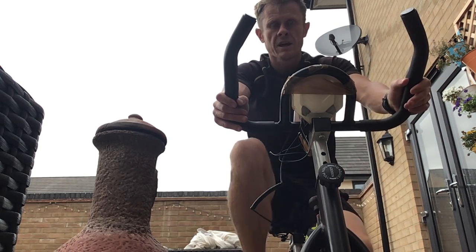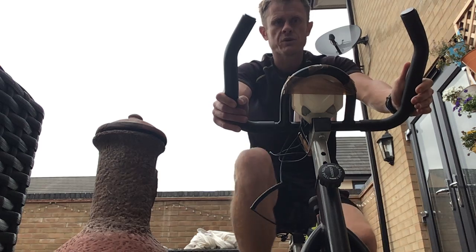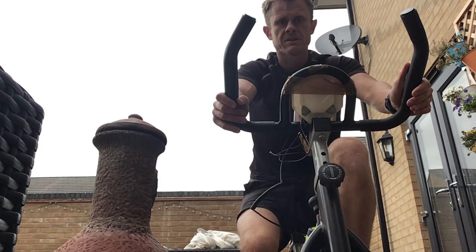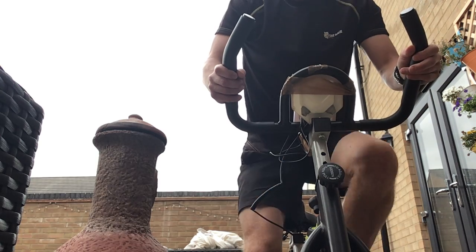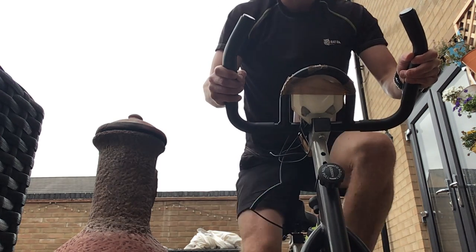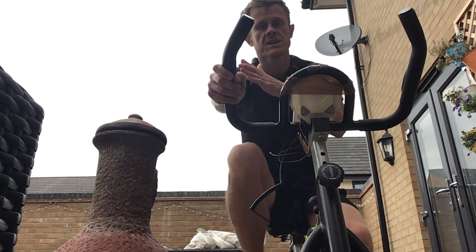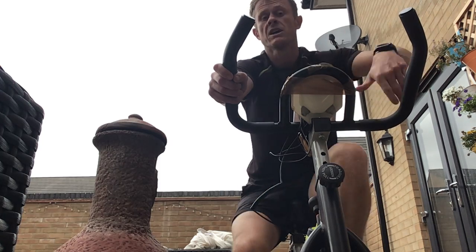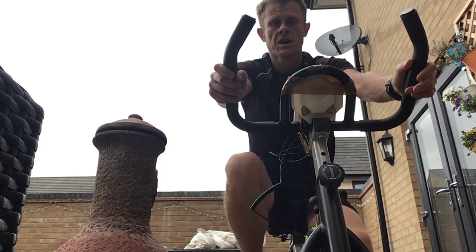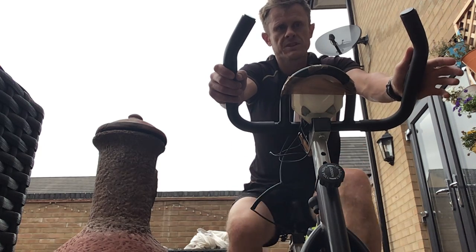After that I had about a two-minute recovery before the next section — a timed glide. You come off your seat, keep quite low, then move forward and back. I was doing 10 seconds forward, 10 seconds back, five times, then a 10-second rest before repeating that section again.